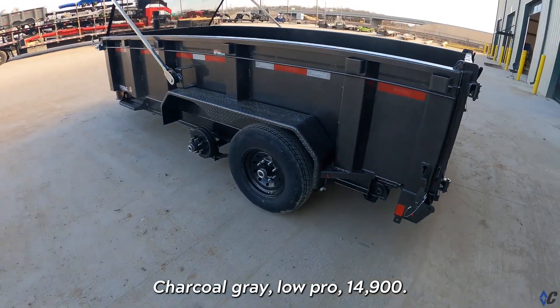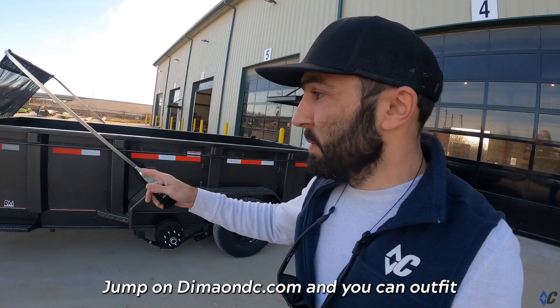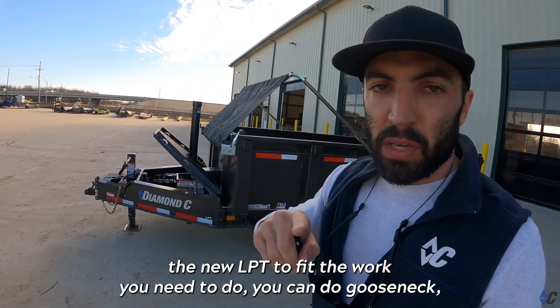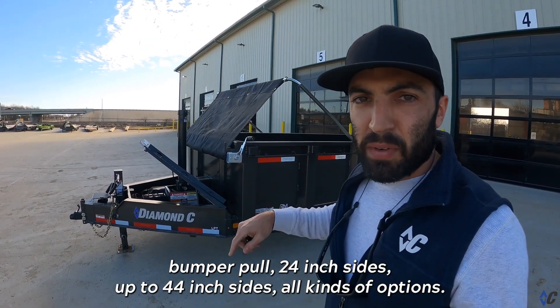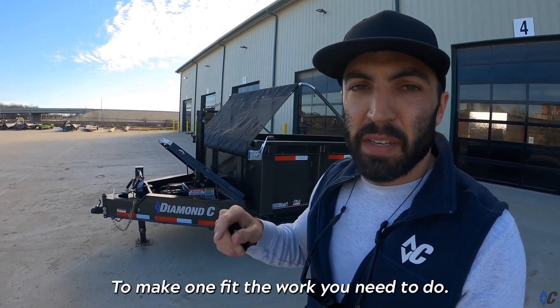Charcoal gray, low pro, 14,900. Jump on diamondc.com and you can outfit the new LPT to fit the work you need to do. You can do gooseneck or bumper pull, 24-inch sides up to 44-inch sides — all kinds of options to make one fit the work you need to do.